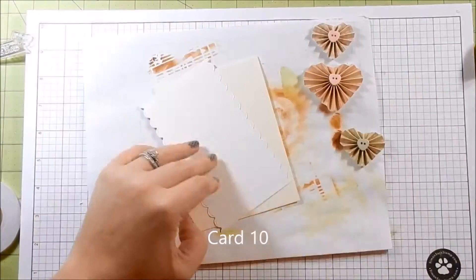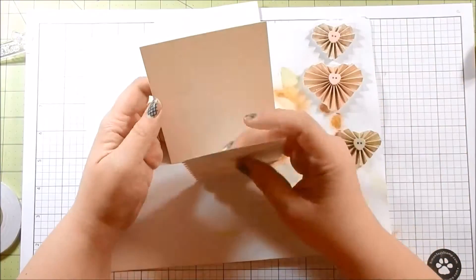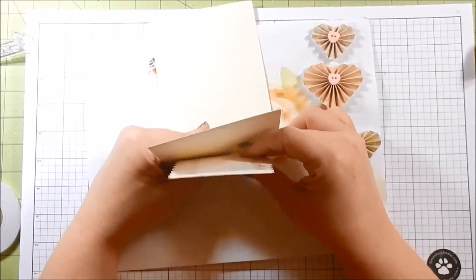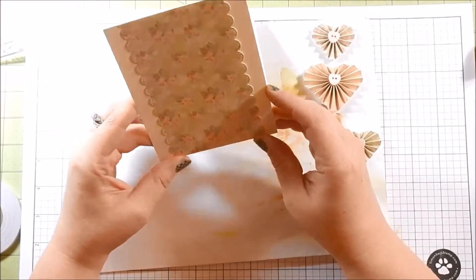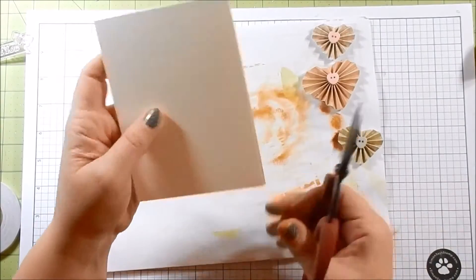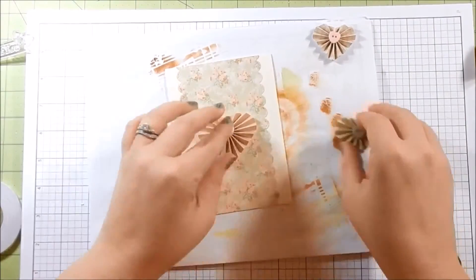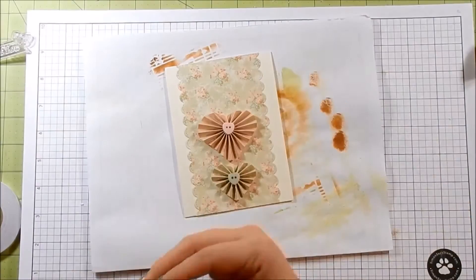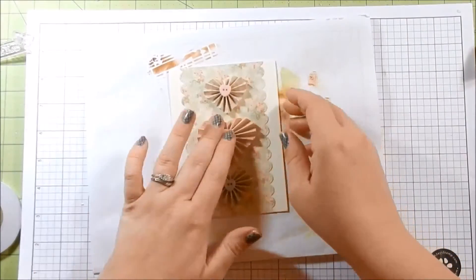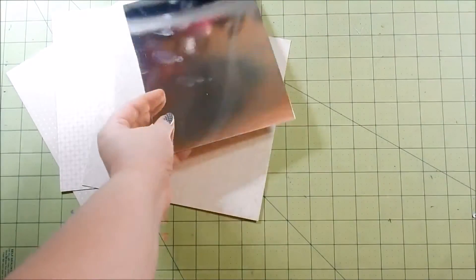For card ten I had used a scallop die and cut the two ends off of this pattern paper, so I just have a strip down the center. Go ahead and adhere that with some tape adhesive. Then I take these three sticker accordion paper hearts — they're not stickers but they do have an adhesive back — and go ahead and adhere those down. That's it for card ten — it doesn't have a sentiment.